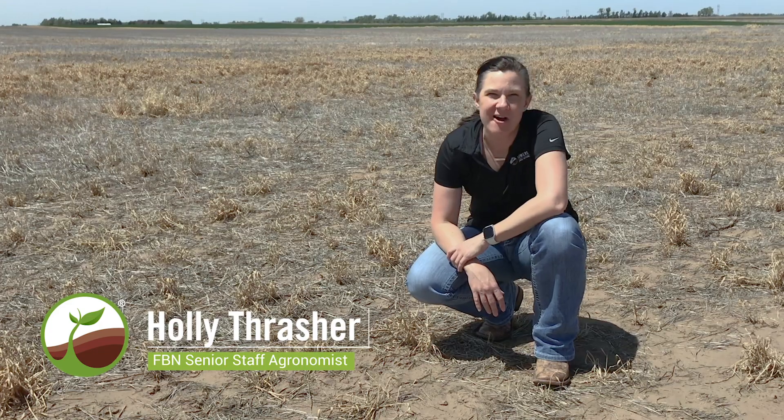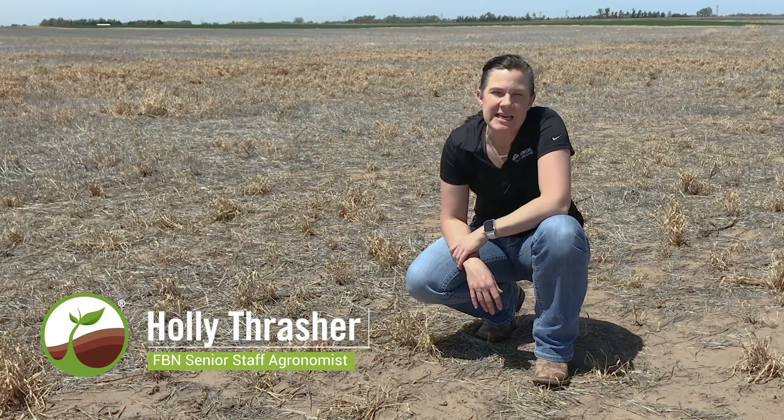Hey guys, this is Holly Thrasher, agronomist with Farmers Business Network. Today I want to talk to you a little bit about some pre-emerge burndown herbicide options for those of you who may be planning on planting grain sorghum this spring.